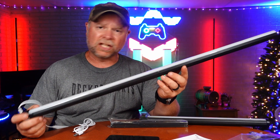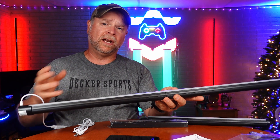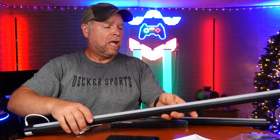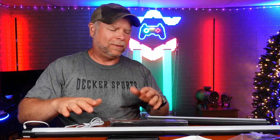All right, so today we're taking a look at this smart LED floor lamp. I want to show you how to assemble it and then all the features that it has with the remote control and with the app. If you look behind me here, I got these two red lights — those are floor lamps, and that's similar to what this is going to look like. I just need to find a place to put it.